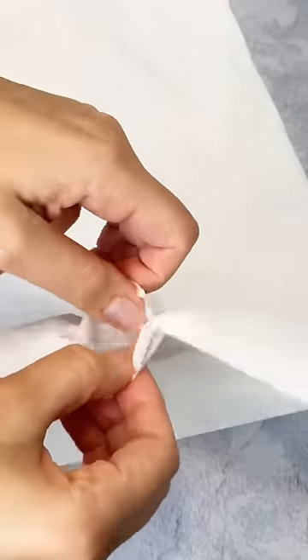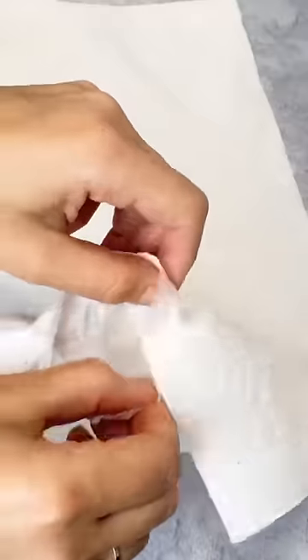Did you know your paper towel could do this? Grab a single paper towel and begin to separate it just like this. Now you have formed a pocket.